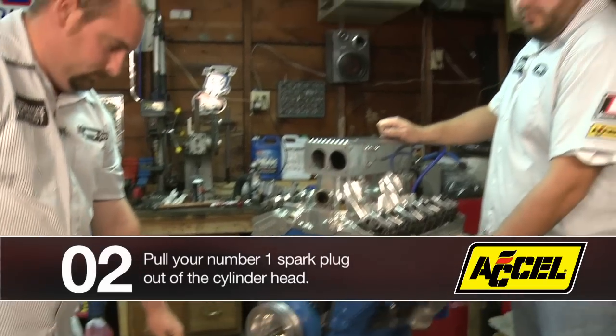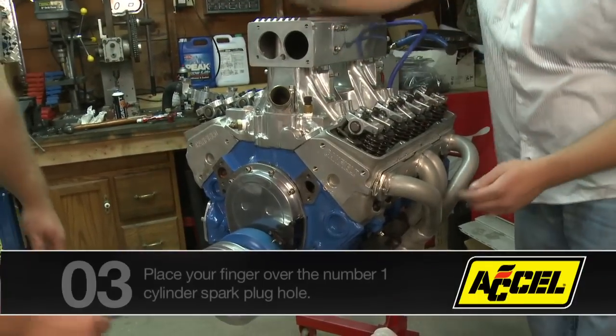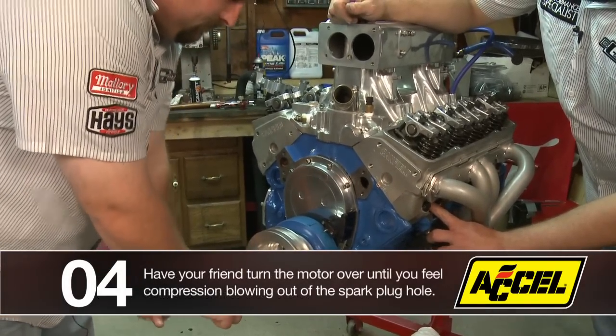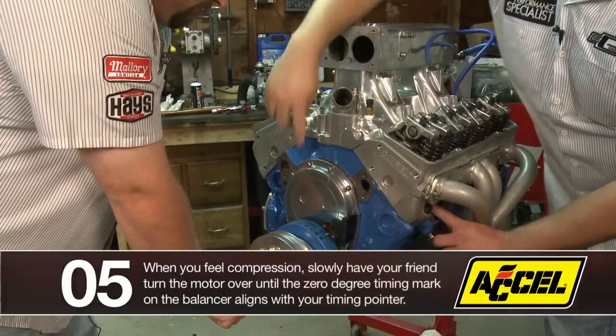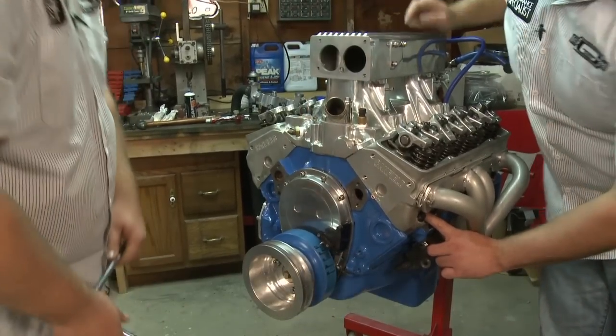What I'm going to do is pull number one spark plug, and we'll have my assistant turn the engine over as I put my finger over the hole so I can feel compression right there — you can hear it hissing by. Now we're going to bring this timing mark to TDC, and now we're on top dead center.